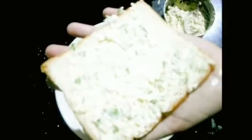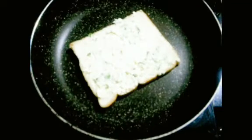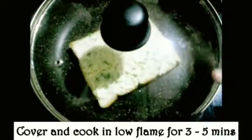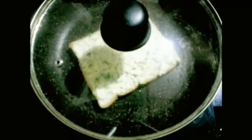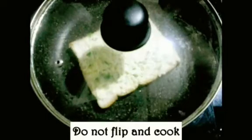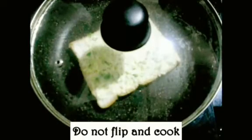Now we have to add the mixture. You can add a plain butter portion. You can add it and roast it for 2 minutes — it will be a good roast on the top.